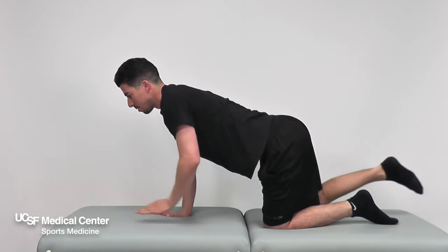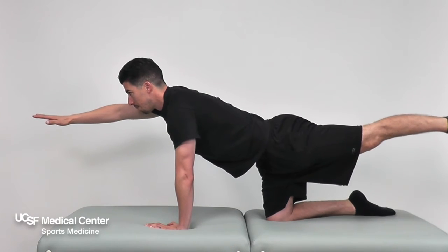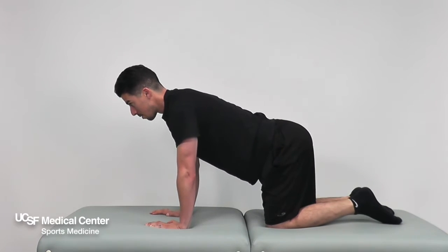Relax back to start position, then alternate raising other arm and opposite leg and hold for 10 seconds. Be sure to keep hips level and avoid back extension.